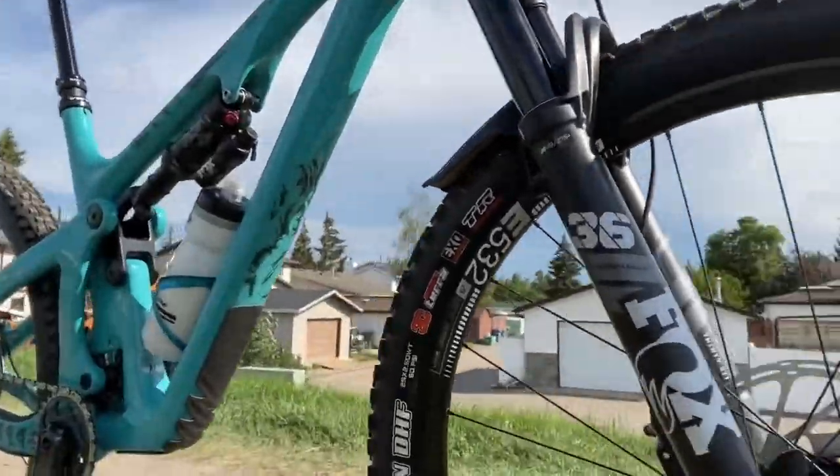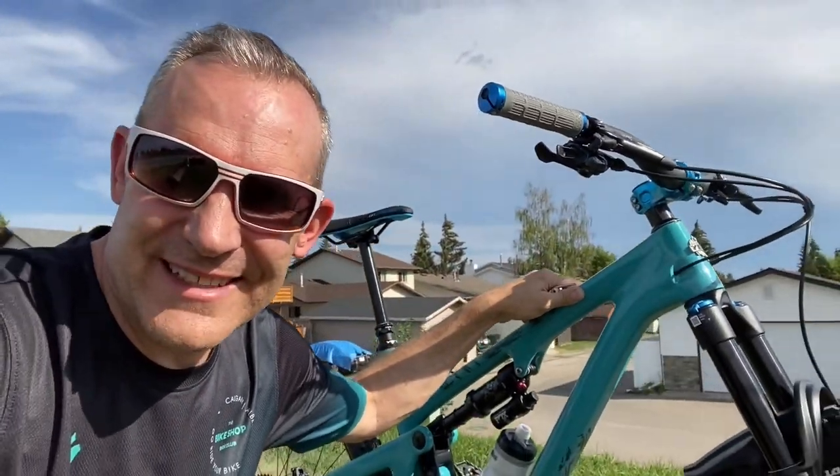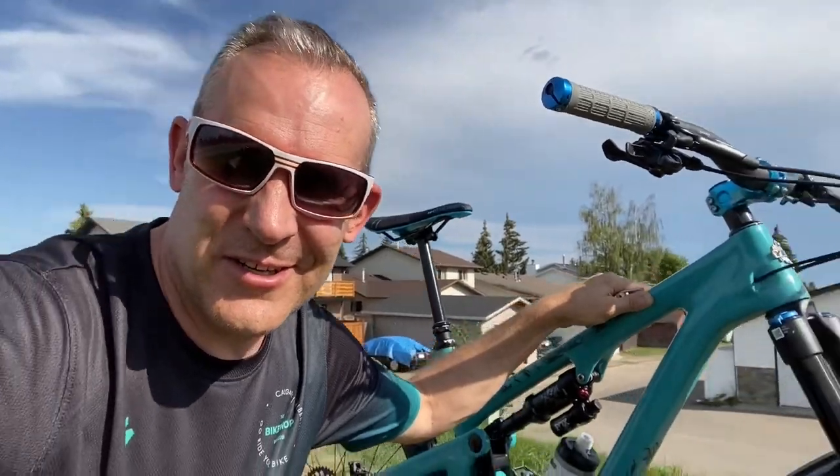Yo, what's up everybody! New bike day - check it out, just doing a little setup ride on my brand new 2022 Yeti SB130. I know this will be a shocker to some of you because I've only ridden Rocky Mountain bikes for the entirety of the new millennium - all of the 2000s, over 20 years. Long story short, I couldn't get one this year that ticked all the boxes, so here we go, Yeti.